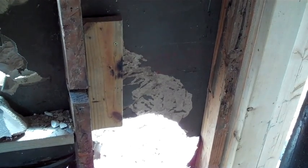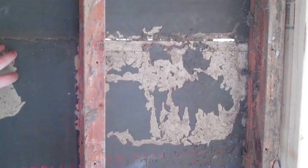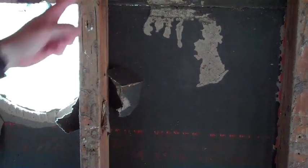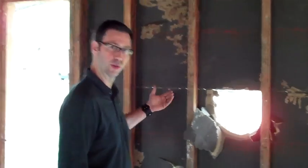In general, termites want to eat cellulose products, and they want to eat the most broken-down form first. Paper is the most broken down, and once they're done with that paper, they'll go to OSB or plywood, and then to two-by-four studs. This bottom plate is quite rotted, and these two-by-four walls have quite a bit of rot and termite damage throughout. The moisture in that wood was probably a big thing drawing those termites into the house. Houses that are totally dry with no sources of moisture are typically not having termite infestation.